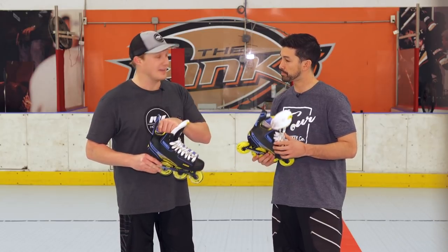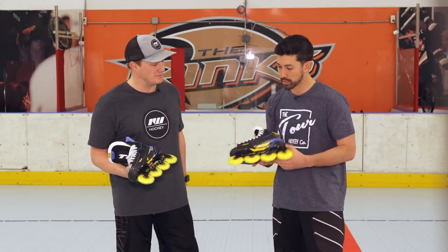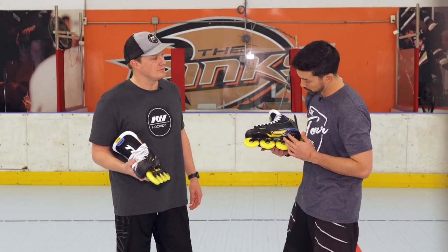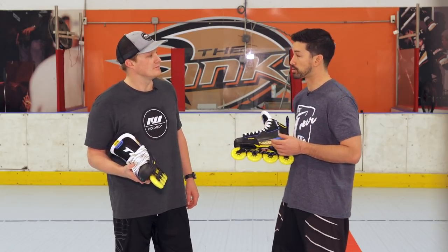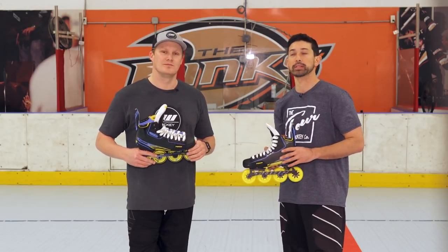Working with that liner to wick away moisture and keep it cool, can you talk about the instep a little bit? That instep honeycomb feature is definitely going to help you cool off that foot during those hot summer days, or even on those long tournament days. When pulling the skate out, you're going to be able to dry it out that much quicker.